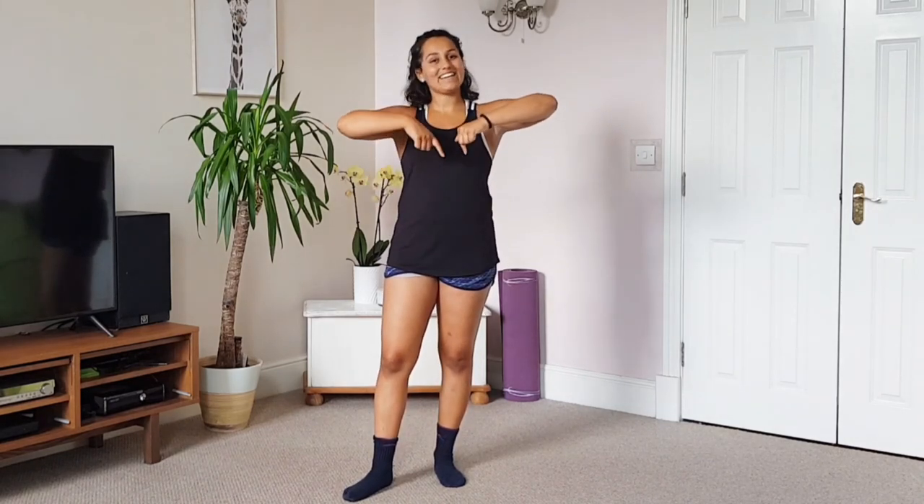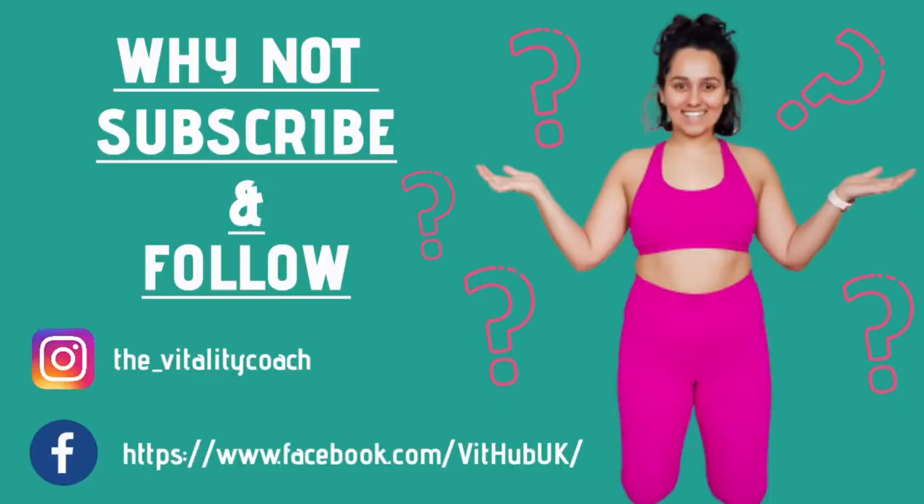Good job, well done! Give yourself a really big clap — you've done some great walking today, some great movement. It's a really good way to get some exercise in on a daily basis. Remember to follow me and subscribe to my social media channels and YouTube. If you have any video requests, please get in touch and comment in the comments below. Thank you, bye-bye!